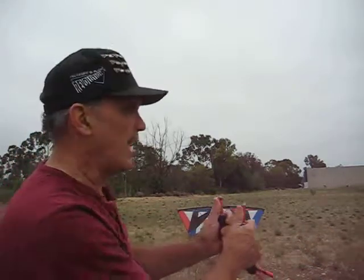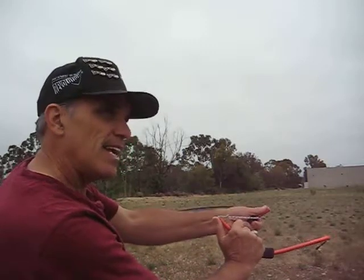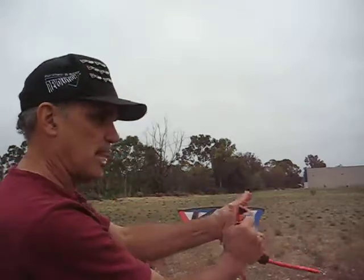If you want to make it sharper, you can snap it, counter snap quickly, and then catch the hover. Snap, counter snap, catch the hover.